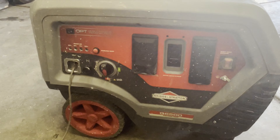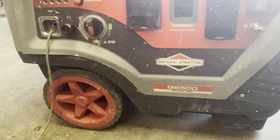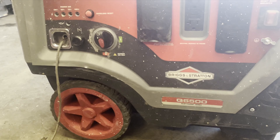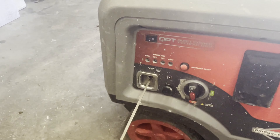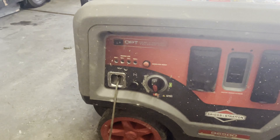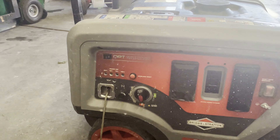In this video we're working on a Briggs & Stratton Q6500 generator inverter. The pull cord came out and never went back in, so we're probably going to have to tear a lot of this plastic off to get in there and figure out what happened.